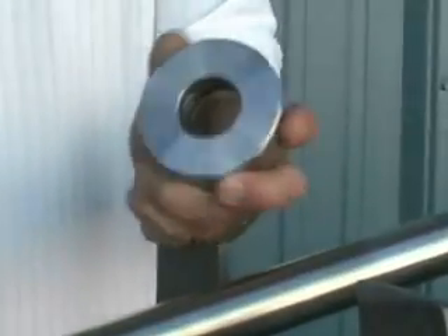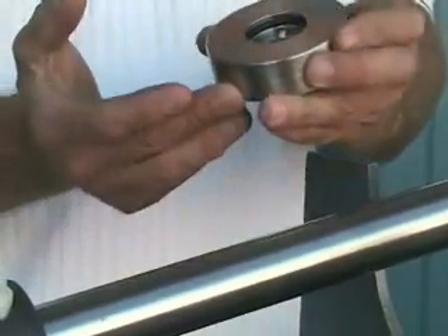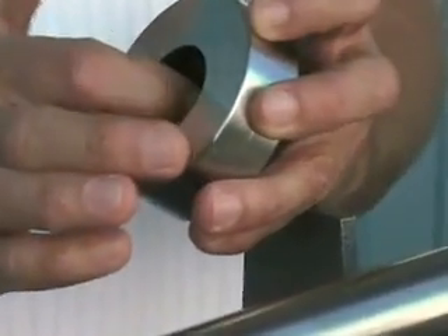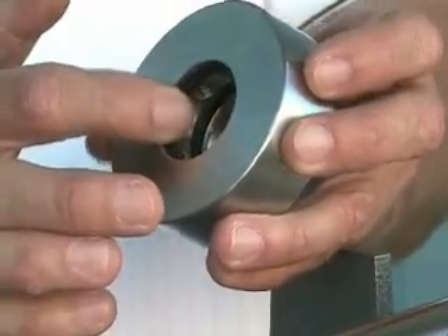You're going to unpack the stainless steel rotor from the pouch and inspect both faces to make sure they're free of any defects. Also make certain that you have the two nitrile O-rings recessed into the bore of the stainless steel collar.